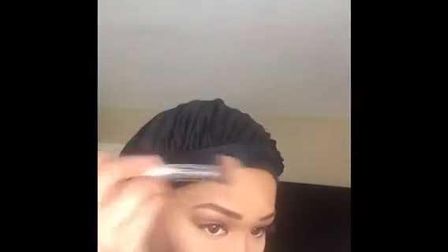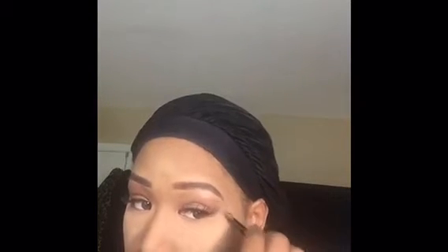Dabbing areas that I feel needed — on the chin area. I'm just dabbing, just dabbing. And I think my makeup looks right there.